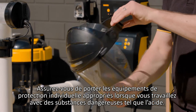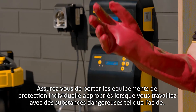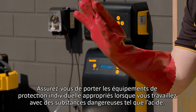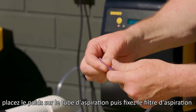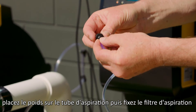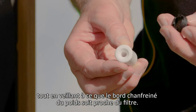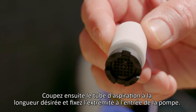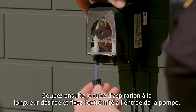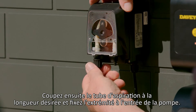Ensure you're wearing the correct PPE when working with hazardous goods like acid. To assemble and install the dosing pump suction line, place weight over the suction tube, then affix the suction filter, making sure that the chamfered edge of the weight is close to the filter. Then cut the suction tube to length and affix the end to the pump inlet.